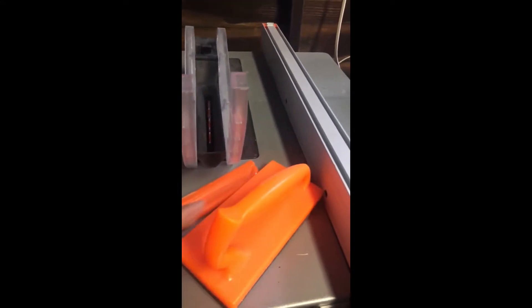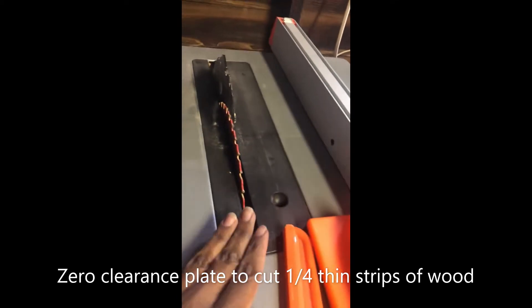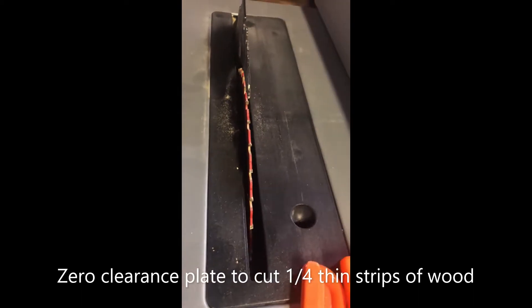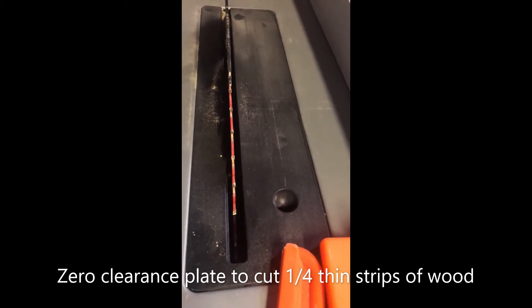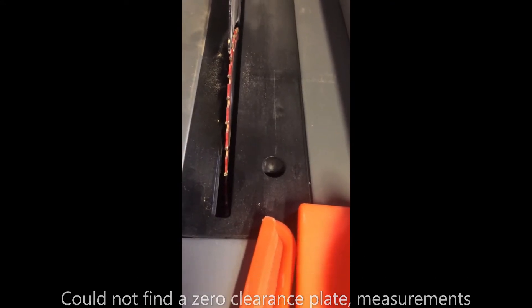There are things that I didn't know I would need to look for in a saw. We've got the riving knife and the blade guard. The riving knife does not come off. So if you needed to make a plate for zero clearance, you'd have to account for this riving knife. It's a great safety feature, but when I went to buy a zero clearance plate, I realized my plate is not shaped in an oval like most standard table saw plates. Some are shaped like this, but the measurements are different.